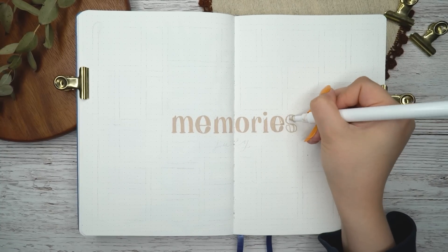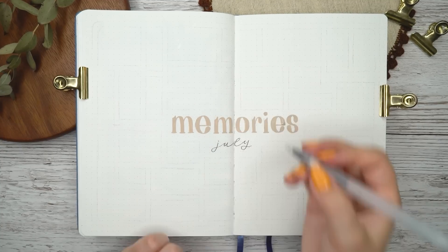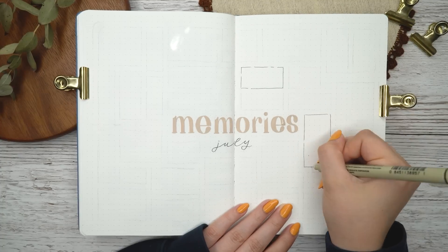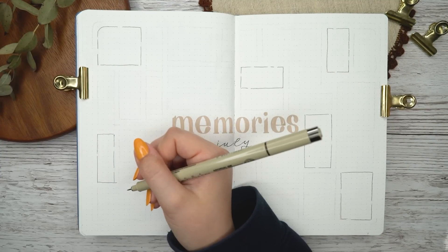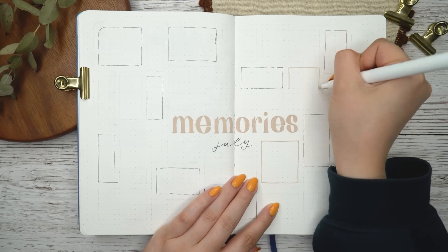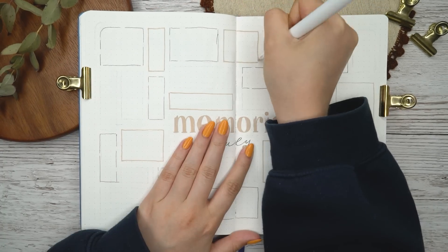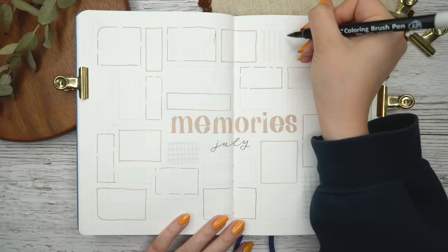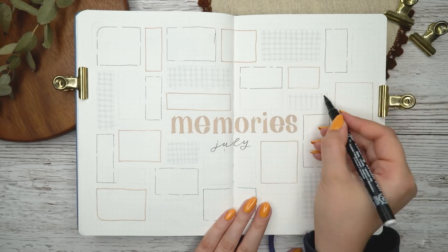Then I started making my boxes for the whole spread — I made 31 boxes for this month, and I'll write, draw, or glue something into each box each day. I can then look back and see all the things I did that month. If I don't have time to fill it up daily, I might just make a little sketch and fill it in later. I really love looking back at this spread — I would highly recommend including some kind of memory keeping page in your bullet journal setup, especially if you're into that aspect of bullet journaling.